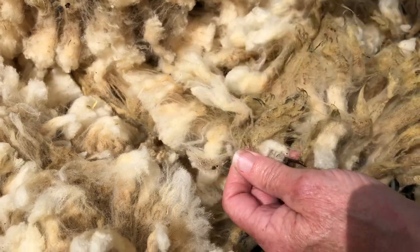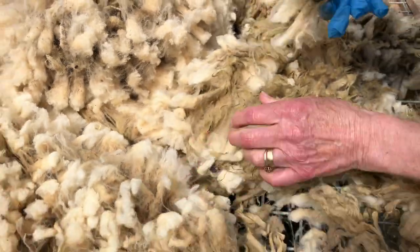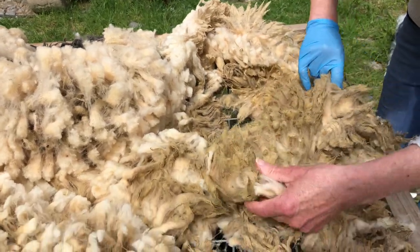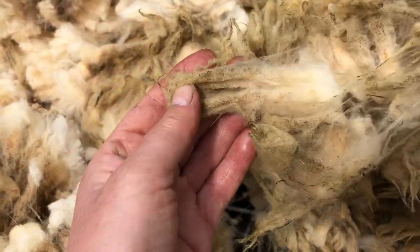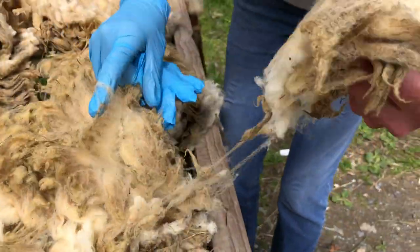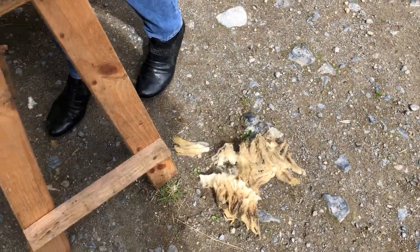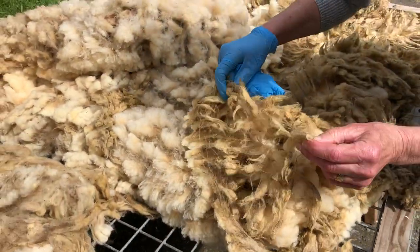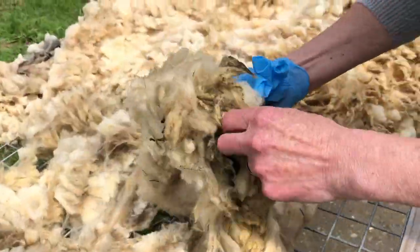Anywhere there's poop we're trying to get out, for the simple reason that you may wash it ten times and it will still want to keep the poop. Look, there's a good length in that — a really nice staple. This bit here I'm going to get rid of because it's got poop in it. The birds will love it — and so will young trees! This fleece doesn't need much skirting at all.